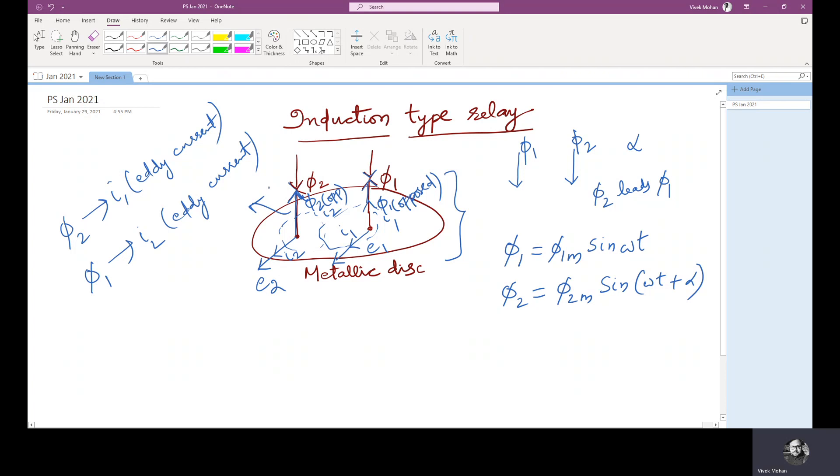Now let's see how torque is produced. Phi 2 interacts with I1 and phi 1 interacts with I2. The instant considered is when both fluxes are directed downward and are increasing in magnitude. The induced eddy currents lag behind their respective fluxes by 90 degrees. The induced voltages are proportional to the rate of change of fluxes, and hence the eddy currents are also proportional to the rate of change of fluxes: I1 ∝ dφ1/dt and I2 ∝ dφ2/dt.